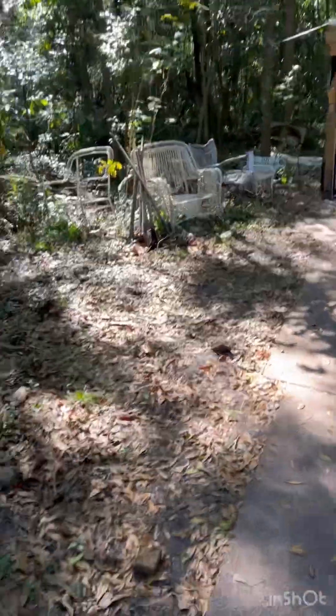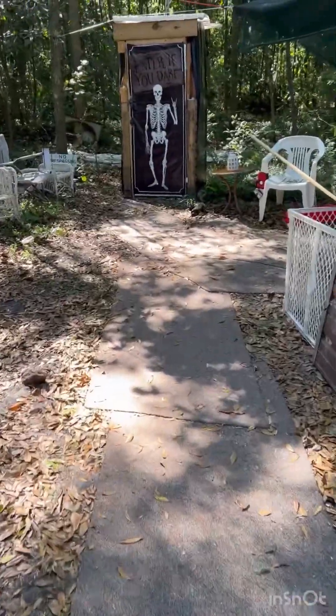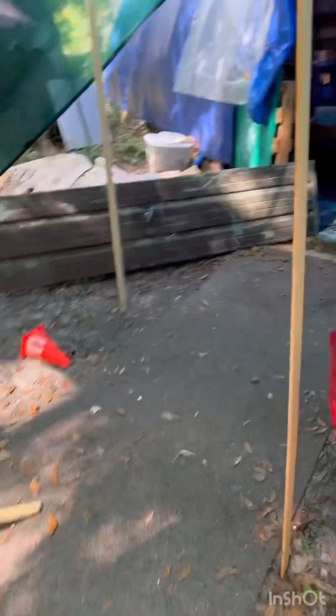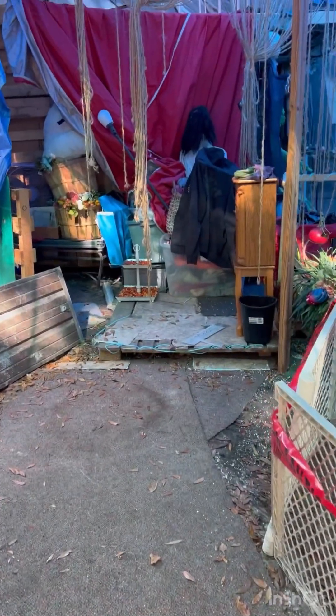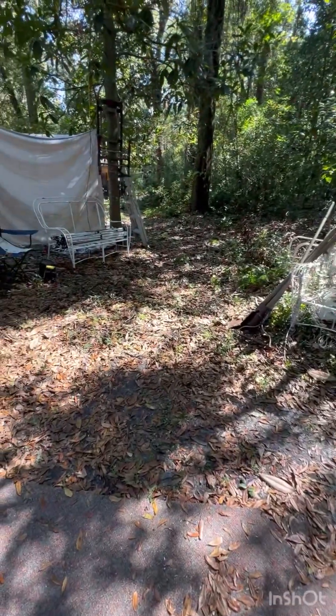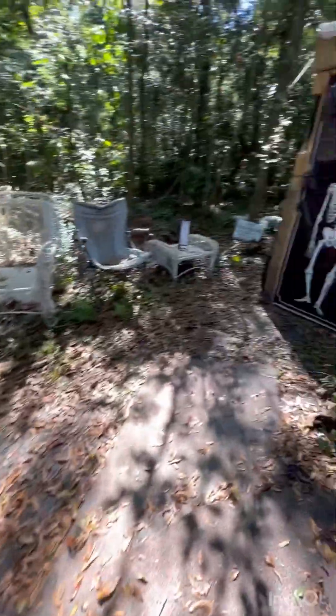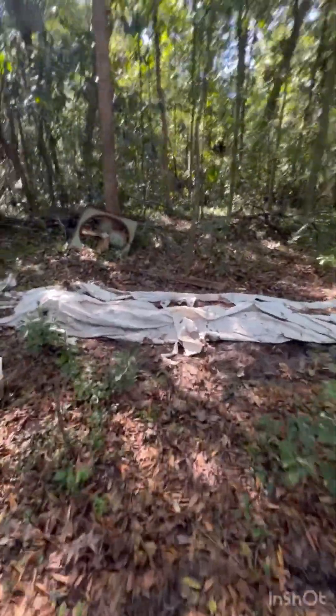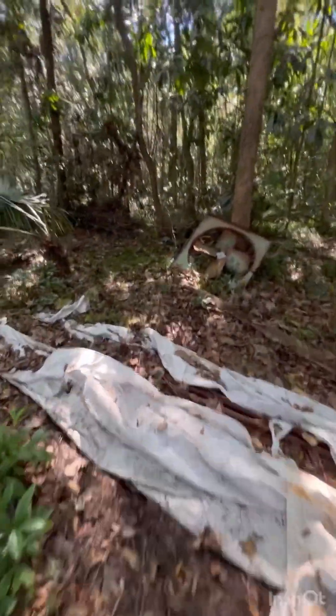Let me grab my drink. When they come out of the haunted house over there, then they can come over here. This is where they'll come out, and this is what I'm going to work on — they'll come through here. I have to move all this stuff, of course.